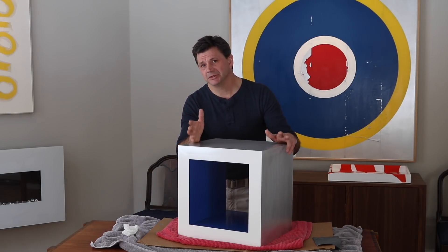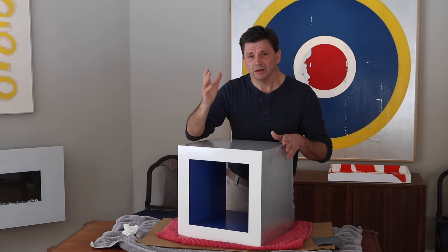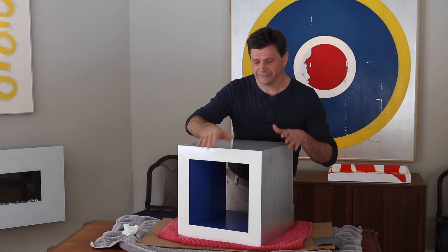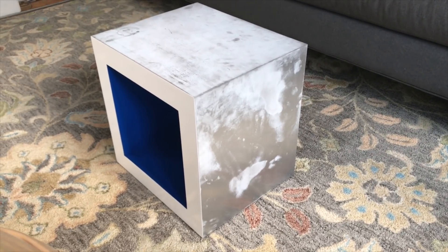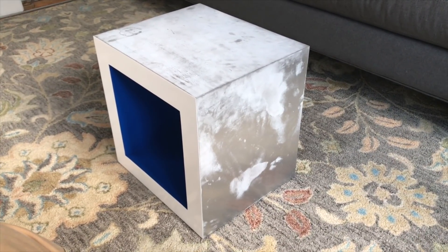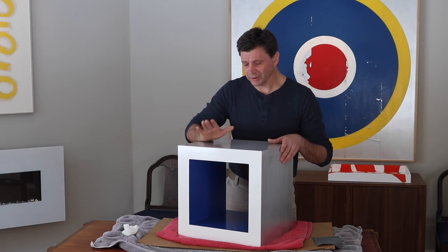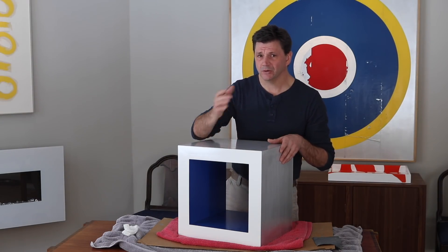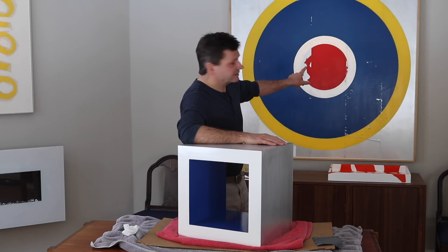I wasn't too surprised because aluminum can be tricky to finish. I used the plutonium clear on the aluminum — the clear works great on the painted surface, but on the aluminum it started to turn white and blotchy after about two or three days. I brought it in the house and it looked great, and then all of a sudden it started to turn white and blotchy.